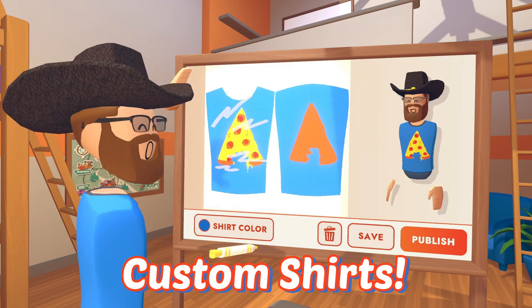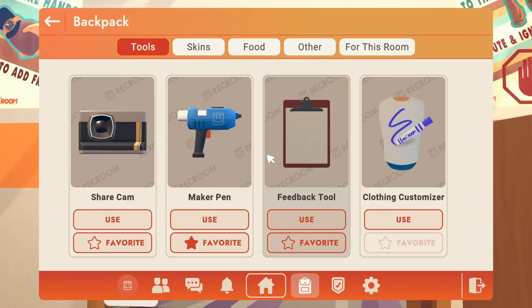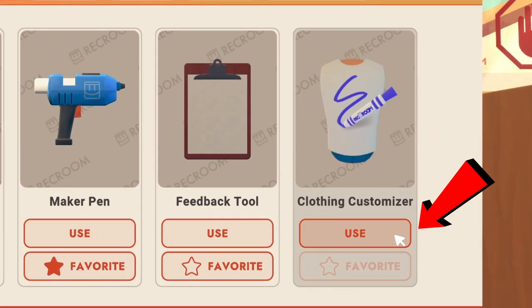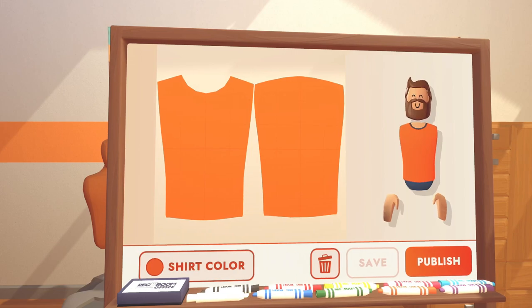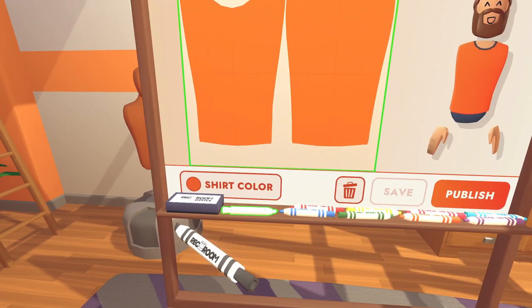Here's how you make your own custom shirt in Rec Room. To get started, open up your watch menu and then press Use under the Clothing Customizer. Once you press it, a whiteboard will spawn in front of you — choose a marker.